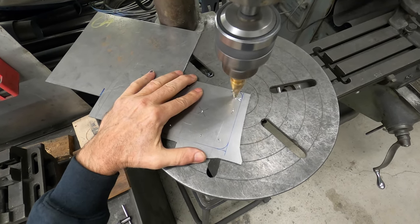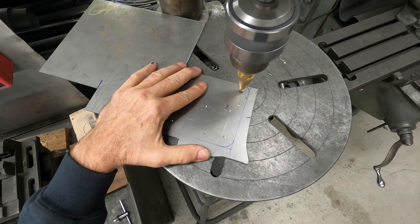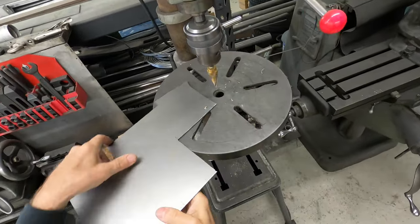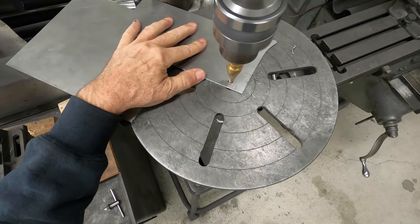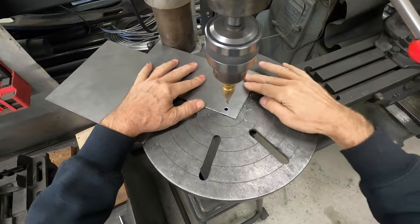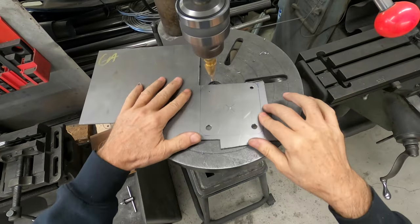The first hole is three sixteenths, and that one is a quarter inch. It just leaves a nice chamfer. We'll just chamfer a little bit on the back side. This one is three eighths. Last one is half inch.